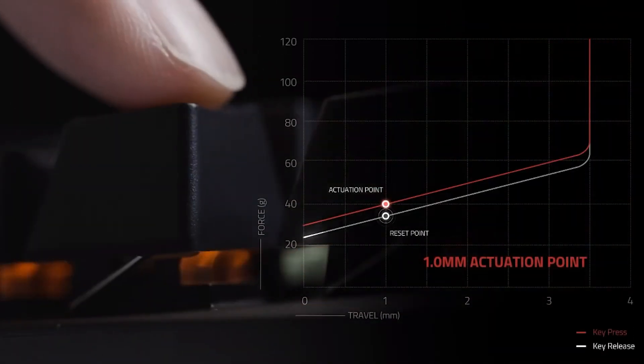Another cool thing about this system is the actuation distance — the distance you have to press the key before it sends a signal to the computer. They're able to make the actuation distance on this switch just one millimeter. So you press the key down one millimeter and it registers the keypress, which is really good for speed. It's about 16% shorter than traditional mechanical keyboards. It is very sensitive — when I'm typing and I rest my hands on the keyboard, I'll look back at the screen and there'll be rows of just the letter A.